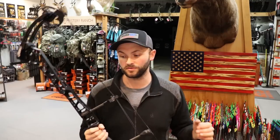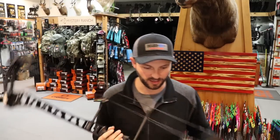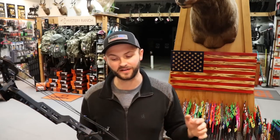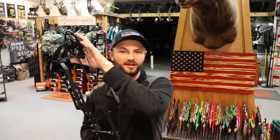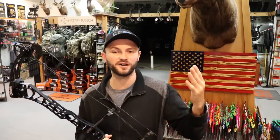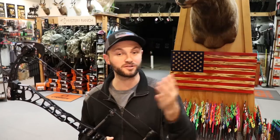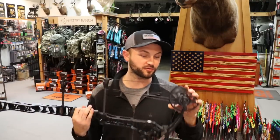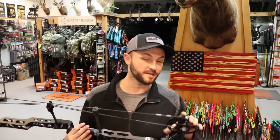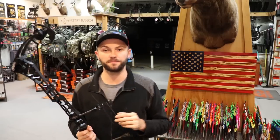This bow IBOs at 329 feet per second. That is with the 80% let-off mods. Interestingly, Matthews actually gets faster with higher let-off — I'd like to talk to my rep about that, because most bows when you decrease let-off you increase speed. With the 70V mods it comes in at 324 feet per second.